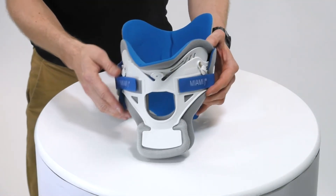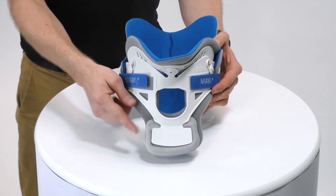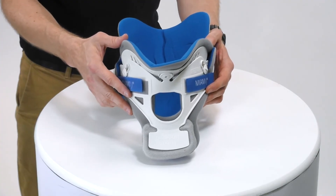At the front we have a large sternal plate, which distributes the pressure across the sternum and can be removed if the anatomy dictates.